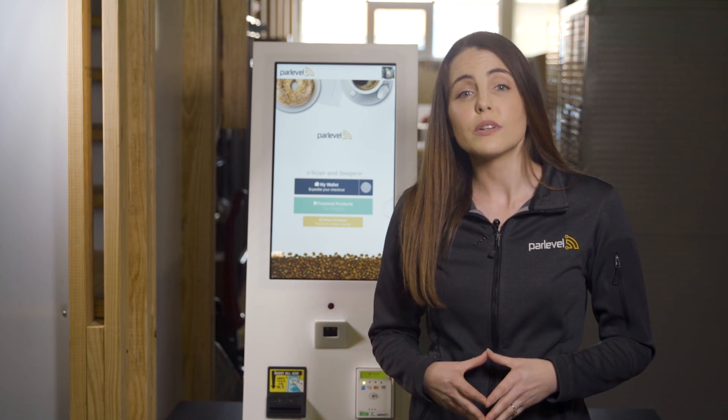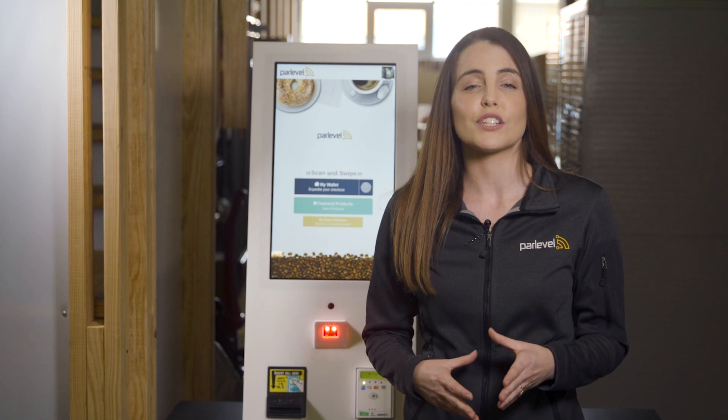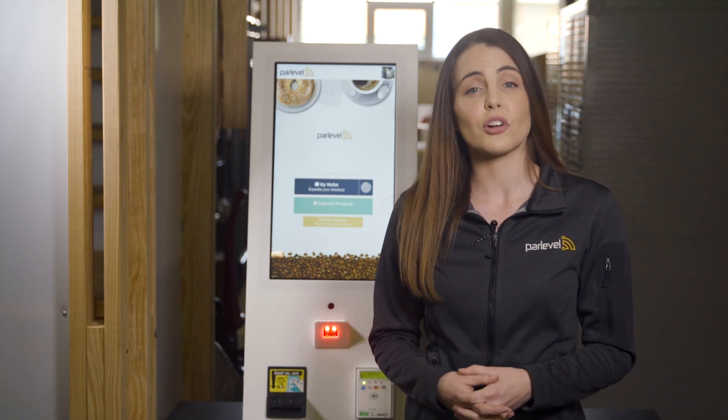MicroMarket Max 2.0 is available in two colors, black and white. Choosing your kiosk color lets you provide a more appealing and attractive MicroMarket setup by matching your kiosk to your custom fixtures or coolers.